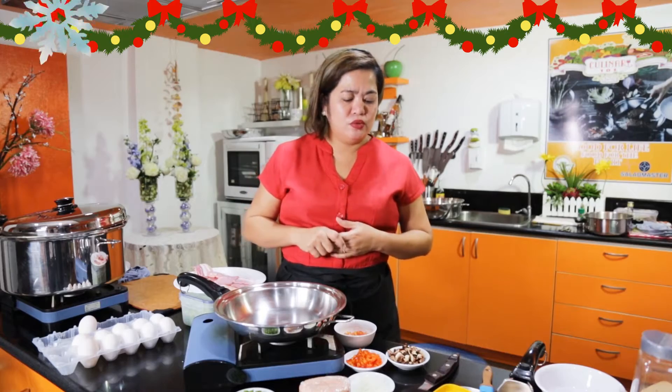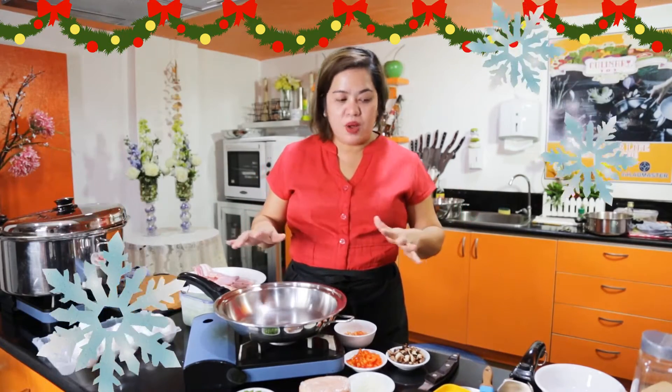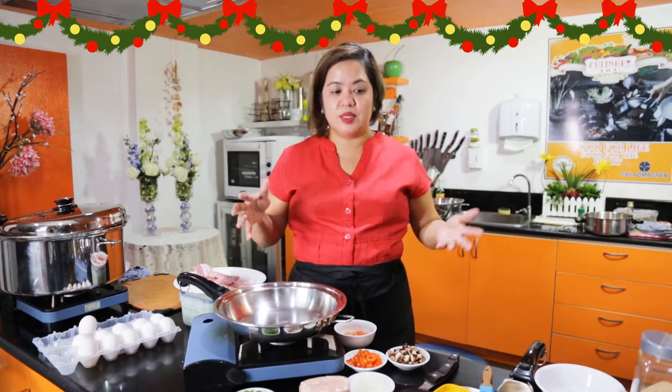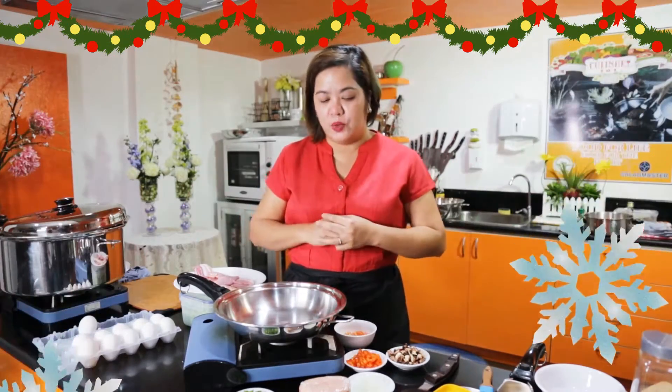So, ito yung sandwiches ko ngayon — siya itira-tira sa ref namin. Gagawa ako ng sandwich kung saan, for sure, lahat ng bahay may mga omelette, may ham, may mga tira-tira ng mga gulay. Pwede natin paghaluin.